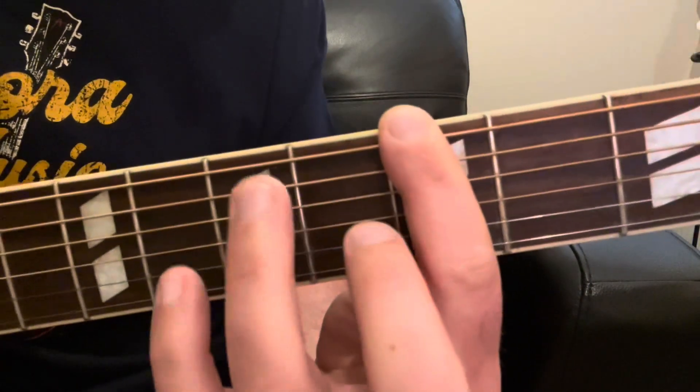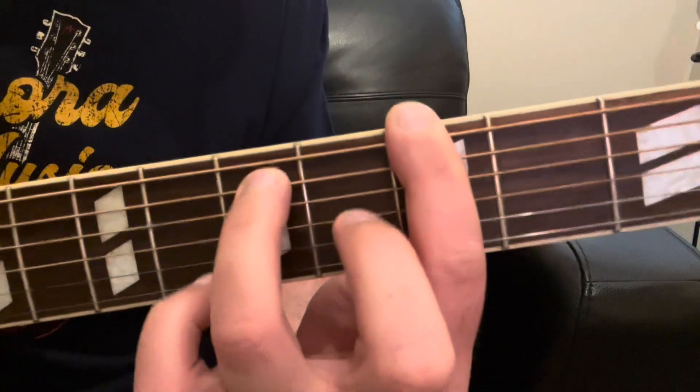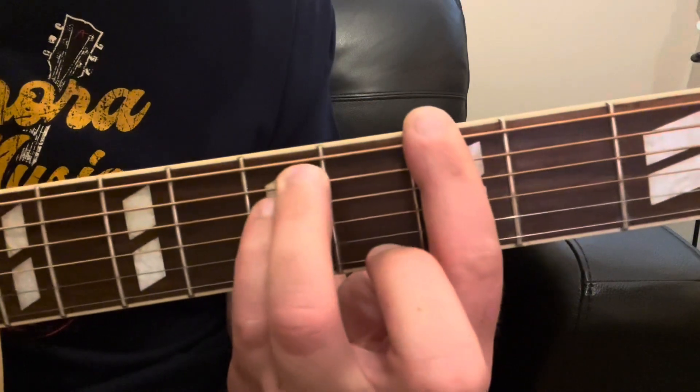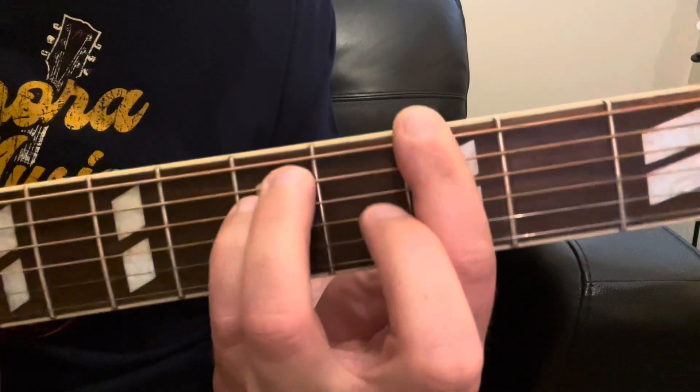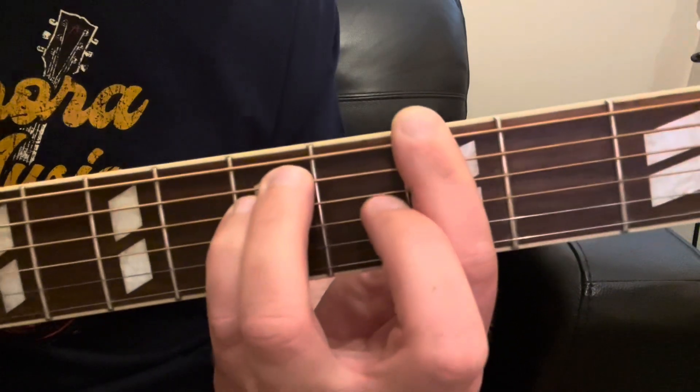We're going to take our ring finger and put that on our A string on the 5th fret. Then we're going to take our pinky finger and put that on the next string over on the same fret — still on the 5th fret — and that's going to be on the D string. And this is what it's going to sound like.